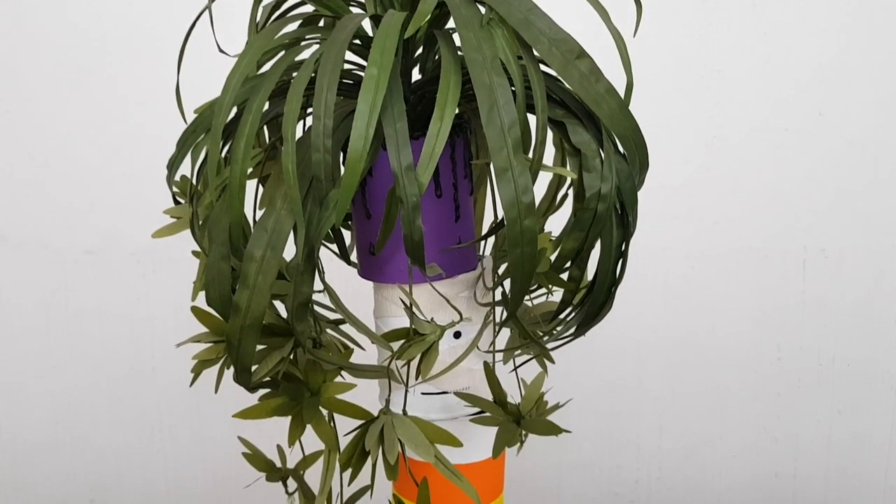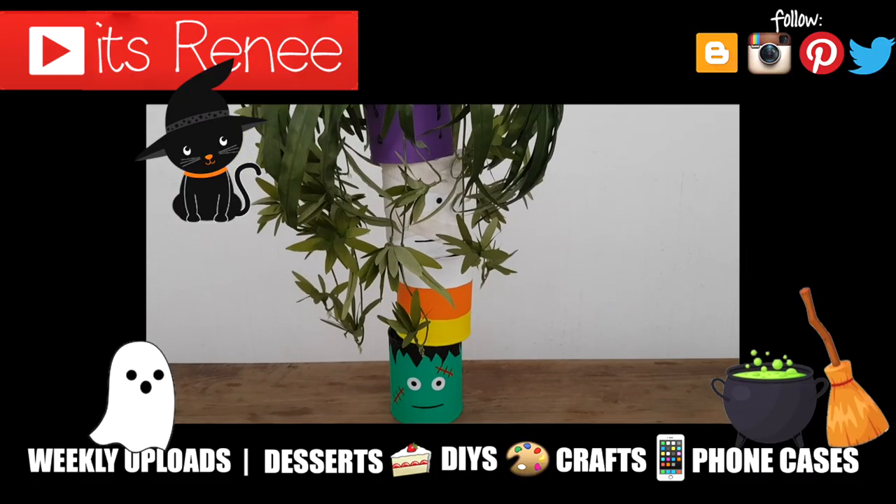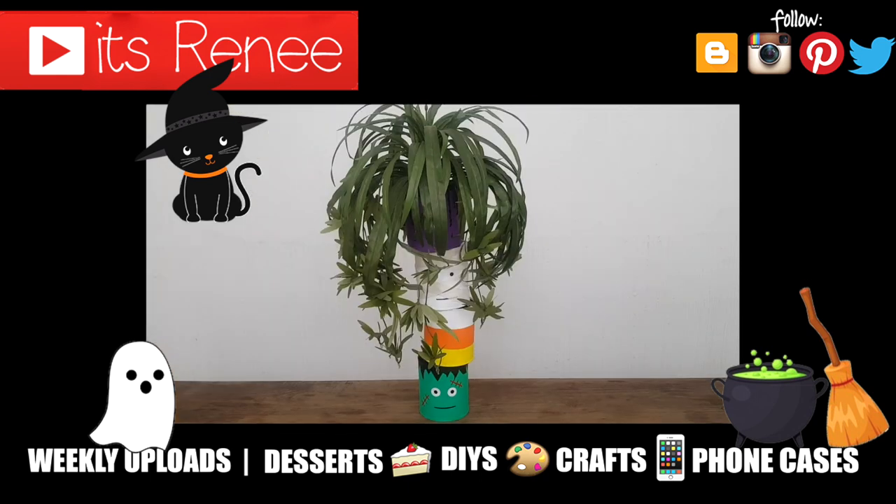Hopefully you like this too! Let me know which one you like the most, don't forget to give this video a thumbs up, check out more Halloween home decor on my channel, and subscribe for more. Let me know what you think and share this. Thank you so much for watching — talk to you later, take care, bye!